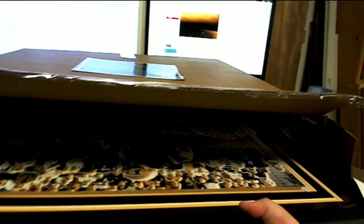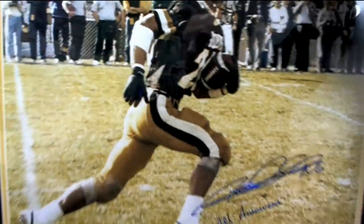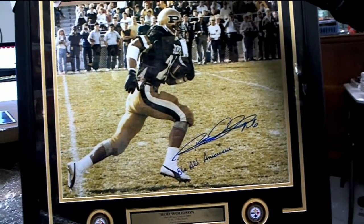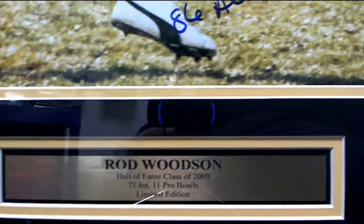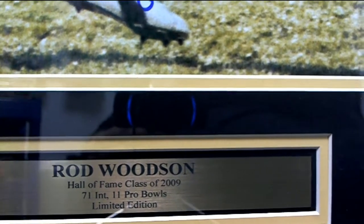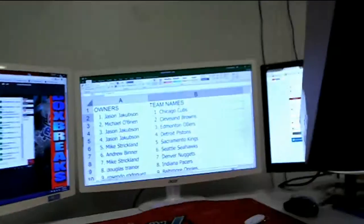Oh, what is this? That's pretty smokin'! Check that out — it's got an '86 All-American inscription. There we go. Rod Woodson, Hall of Fame 2009, number 71. Got the stats right there. That's smokin'! College — got the Steelers logo. That is hot, super hot. Let me see who's got the Steelers.